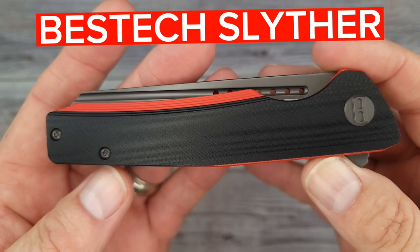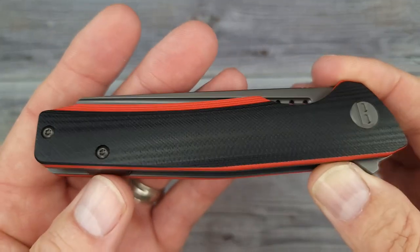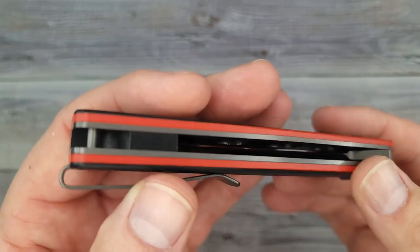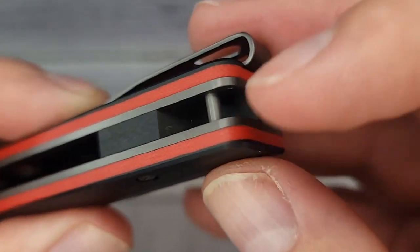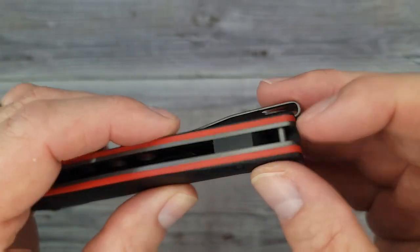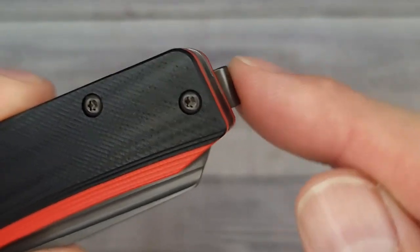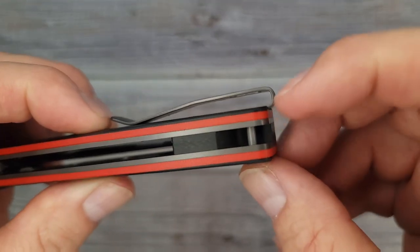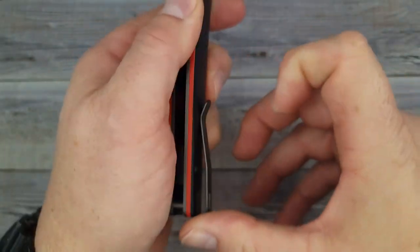This is the Best Tech Slither. Just look at it and all of its black and redness — my favorite colors, channel colors. It looks like a hefty one. You don't have a lanyard hole going through the back, but you do have a very nice lanyard post back here for all you lanyard lovers. You also have a little bit of a G10 backspacer. It is not a reversible deep carry pocket clip, but it is definitely a deep carry clip.